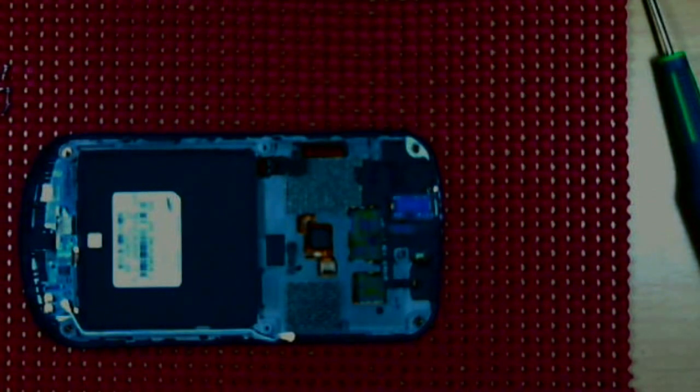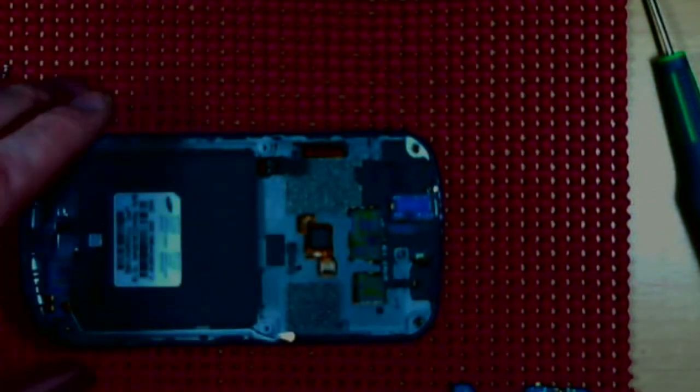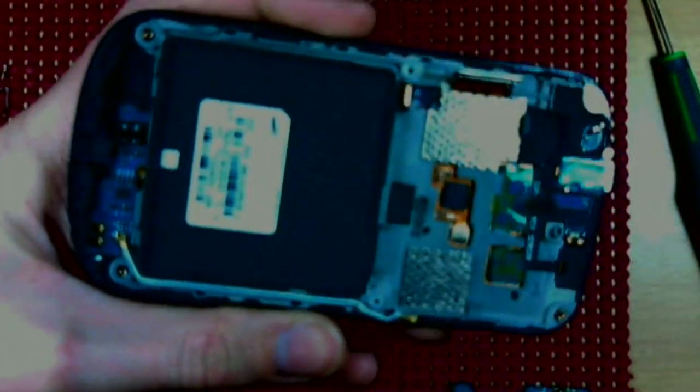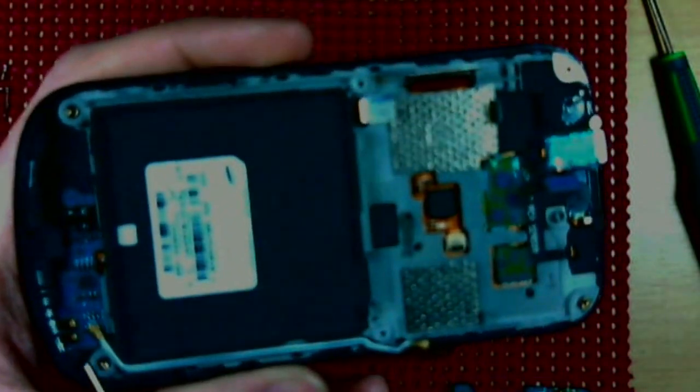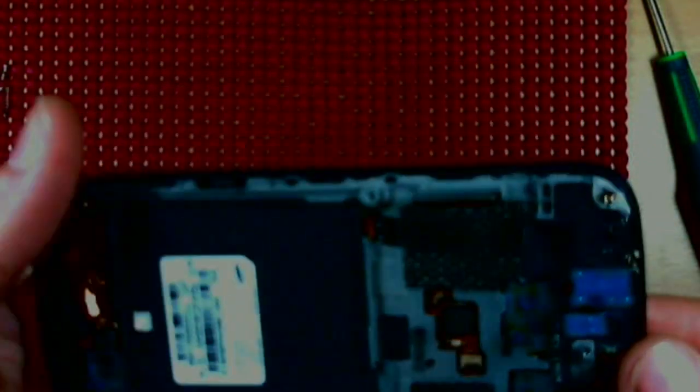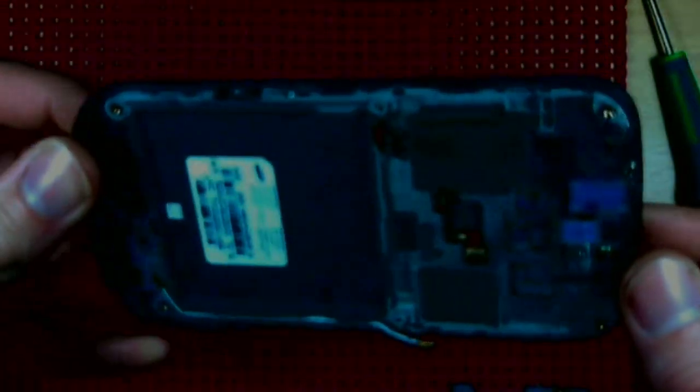This is where I'm going to stop, because for LCD replacement or digitizer replacement, your next step would be to pop that coaxial at the bottom, pop that clip up, flip it over, and hit it with heat — a hair dryer or heat gun — to loosen all the glue. Once it gets nice and hot, you can separate the LCD from the digitizer and replace either of those pieces if need be.